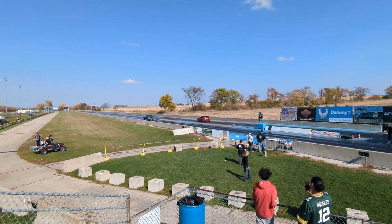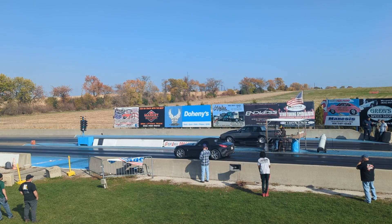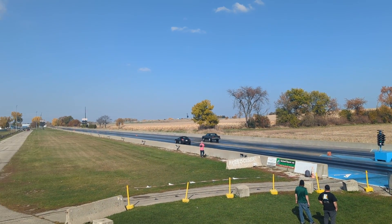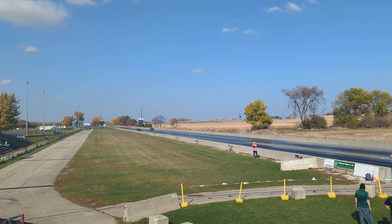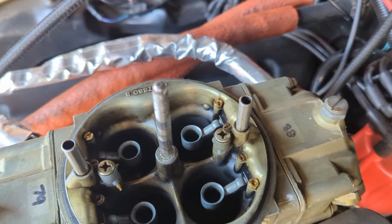First pass of the day, I had a little bit of a driver error moment, but everything felt pretty good. The second and final pass, I was really paying attention to what the wideband was doing. Everything felt great. I ended up letting off at the 1,000 foot mark. This is the baseline jetting for the gasoline calibration.